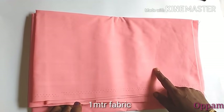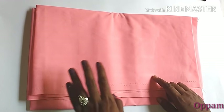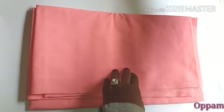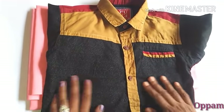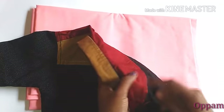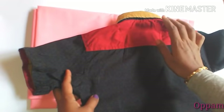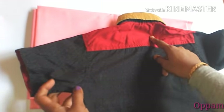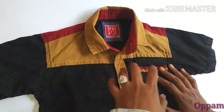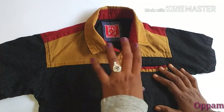We are going to use a meter of fabric. The first thing we are going to do is make a rough shirt, and then we are going to make a nice shirt. I am going to show you the front and the back look, as well as how it looks for girls.